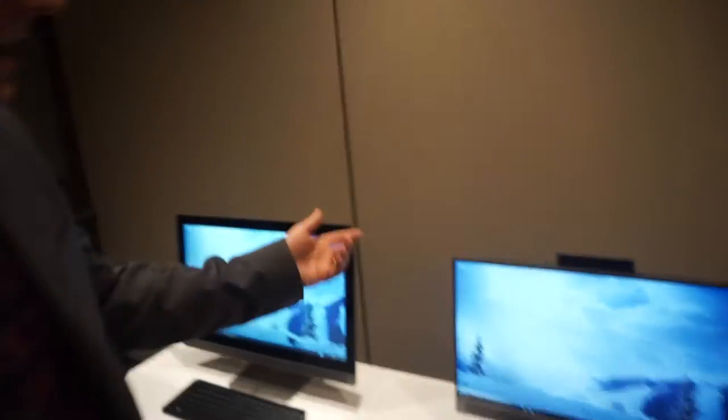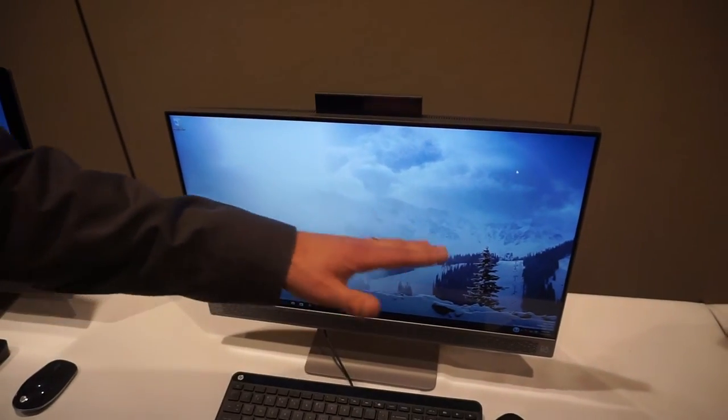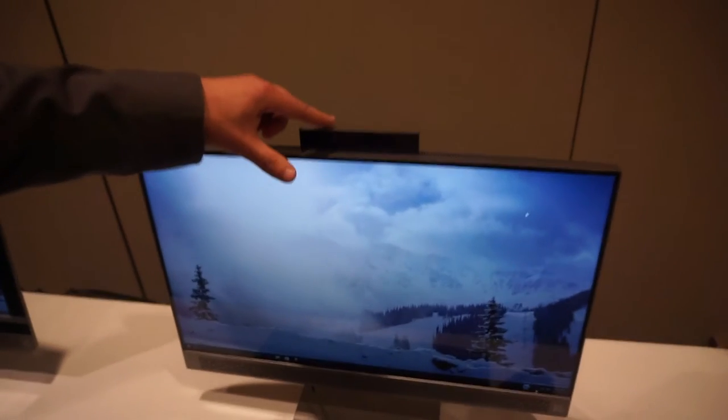So if you take a look at the design here, you're looking at a 23.8-inch display. It's available in Full HD or Quad HD resolutions. And up here, you have the webcam.